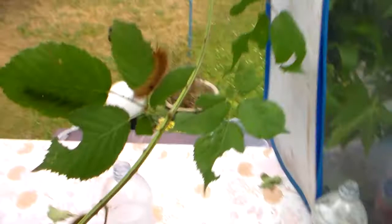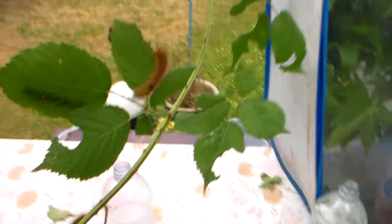Philothermaiacus everybody — remember the name. Thank you for watching, and wish me luck with raising more of them.